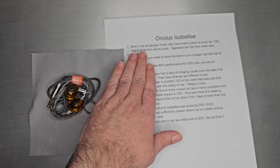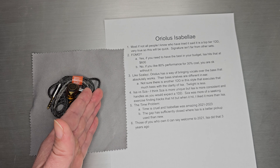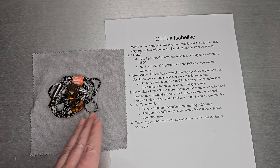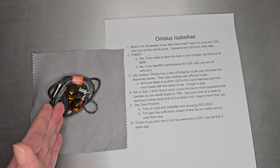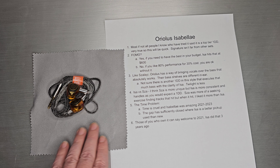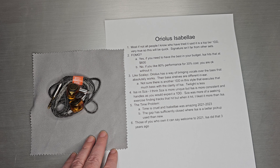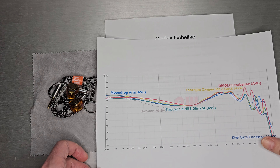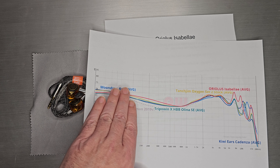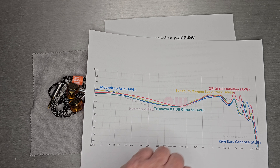I think it deserves all the praise that has happened over the past few years. This is going to be a quicker review. Most if not all the people I know who have heard or owned this set have always said it's a top-tier single dynamic driver — I absolutely agree. It's just done very, very well. It has a little bit of Aureolass's flavor, which we'll talk about. The signature isn't all that far from other sets covering the whole price range — the original Aria in blue, Alina in yellow, Oxygen in yellow, and Isabella is actually in the red.